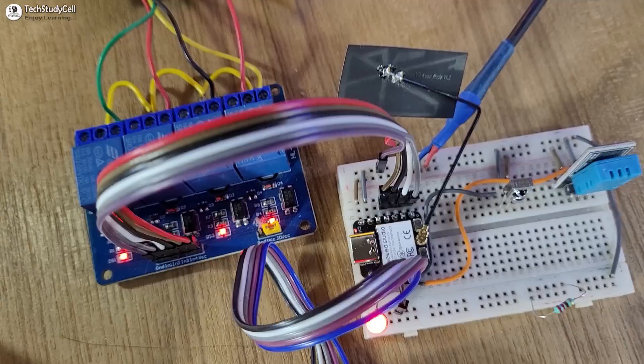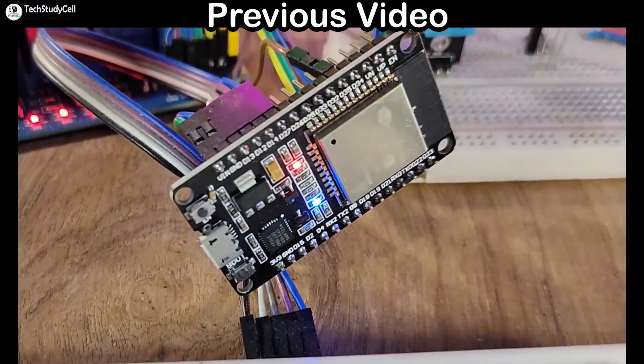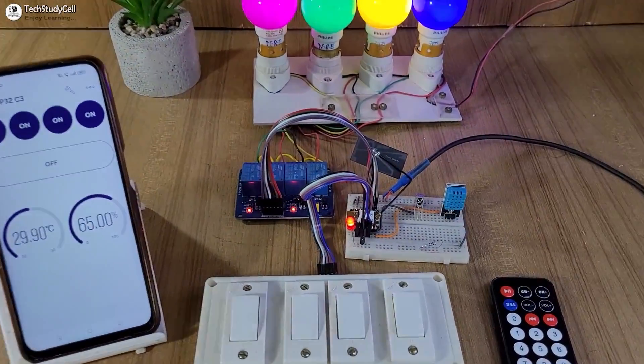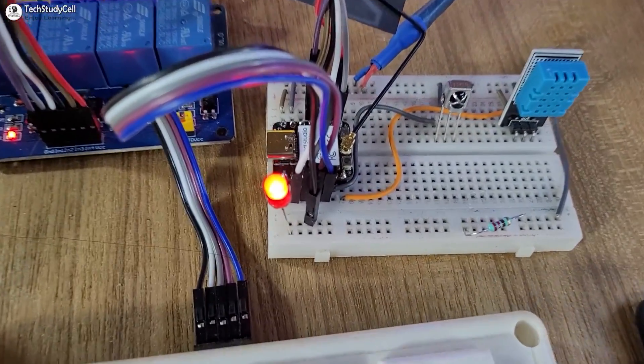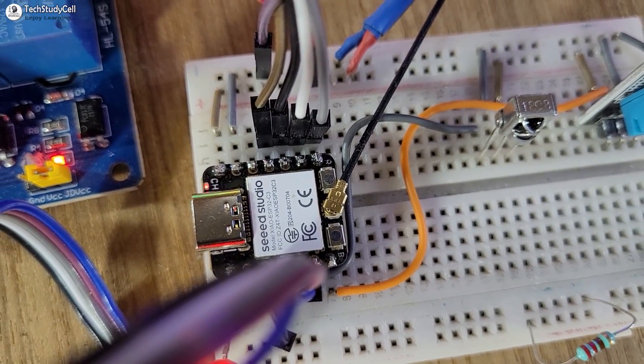So this is a complete home automation system. We have already made it using the DOIT ESP32 DevKit V1 development board. But in this video, we will try to make this complete system using this tiny ESP32 C3 board from the Xiao series.